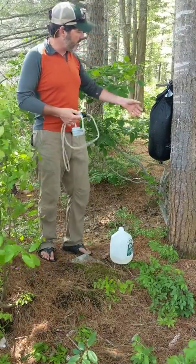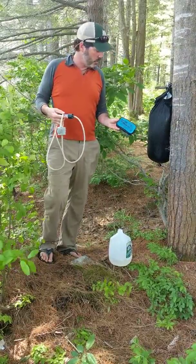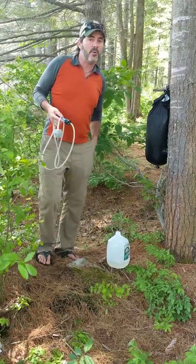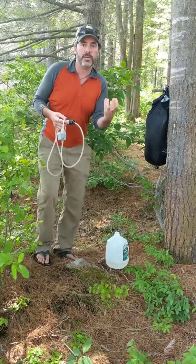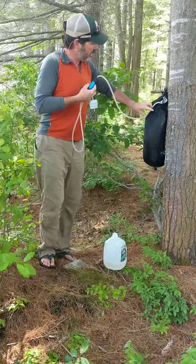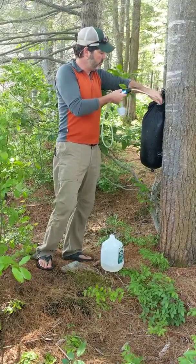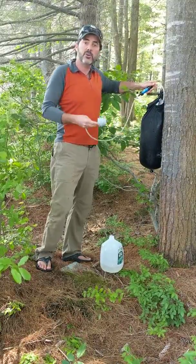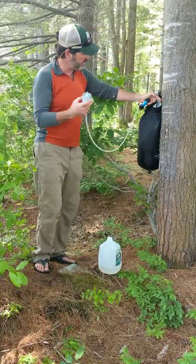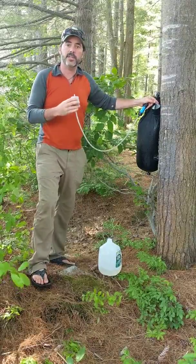All you need to do is fill a big bag — you can use a dry bag, we're using a pocket shower, which we can also use to take a shower — and you can store a lot of water to create a head of pressure. We're going to stick this end down in our large bag filled with water, and that water is going to create a head of pressure for a nice strong filter. We just suck on this end until the water comes up through the top, and then it'll start siphoning to the other end.